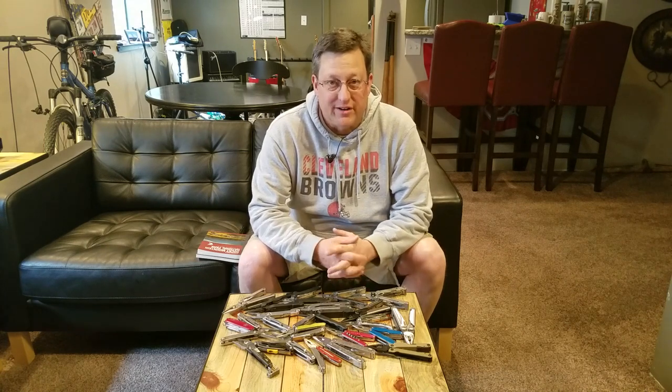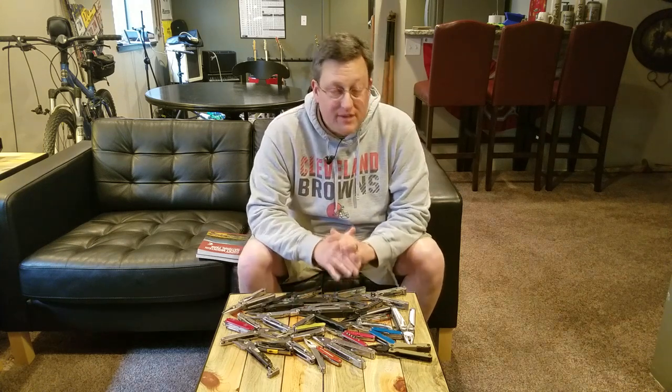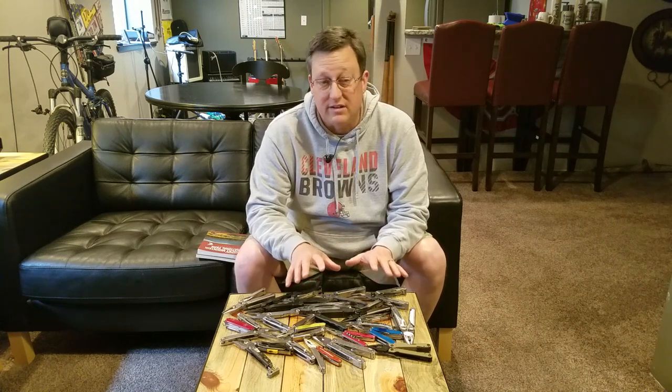Hi folks, PhotoFisher here again. In this video I'll be doing a mega multi-tool review — 25 models in all. At the end I'll reveal my top 10 models and why. My top 10 list might surprise you. Please note that I'm reviewing these multi-tools with camping, hiking, fishing, and hunting in mind.